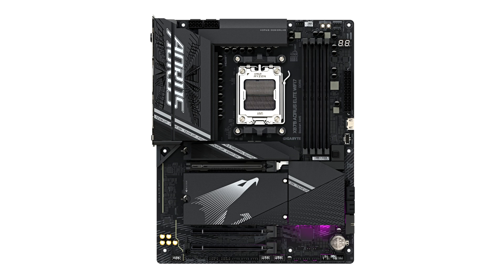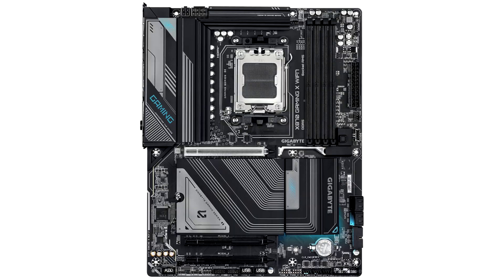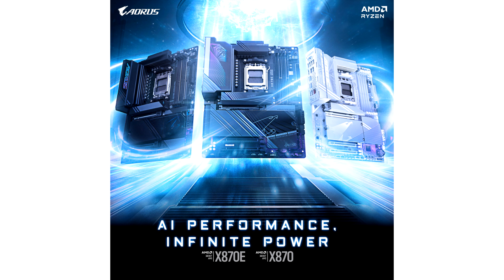Both AORUS PRO motherboards offer a 16+2+2 power phase VRM and the latest ports, slots, and headers for high-bandwidth components. The Gigabyte X870E AORUS Master is the most powerful among the newly launched motherboards, featuring a robust 20-power phase VRM, exceptional cooling, connectivity, on-board debugging features, and AORUS lighting.